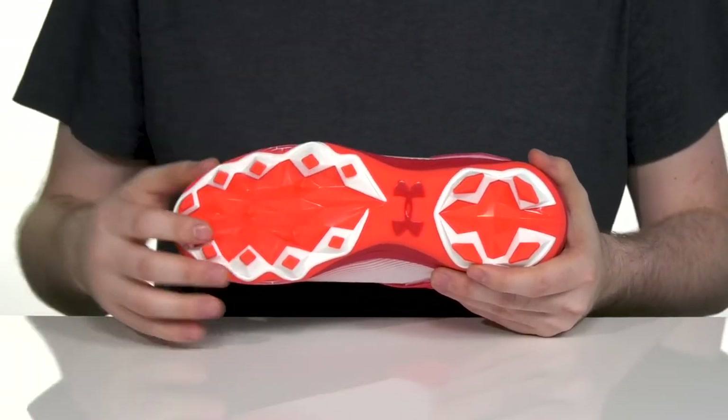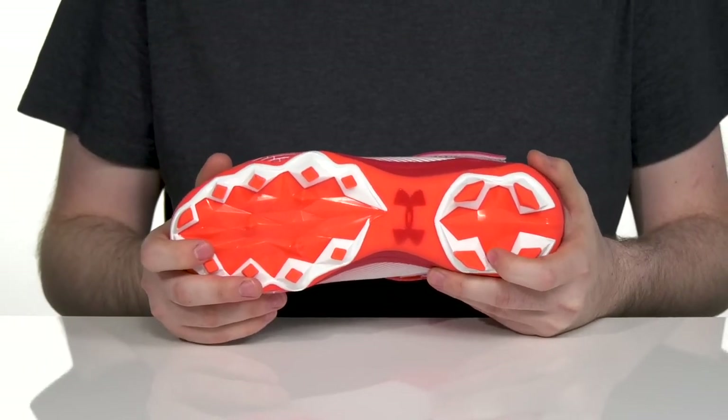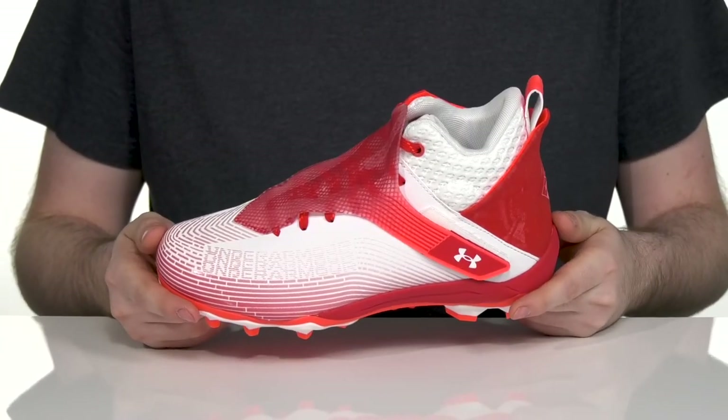The outsole is made with a molded TPU plate and has the diamond-shaped studs with aggressive lugs as well, giving you lots of support and traction on natural terrain so you can stay sure-footed when you're playing even the hardest of games.